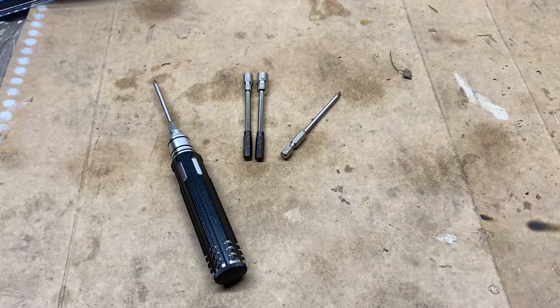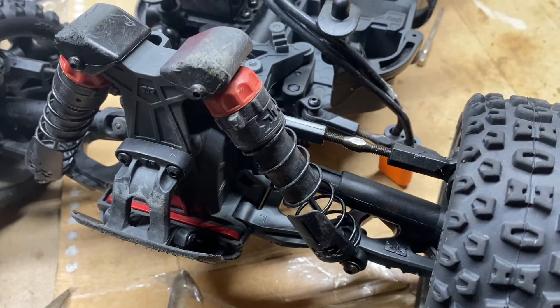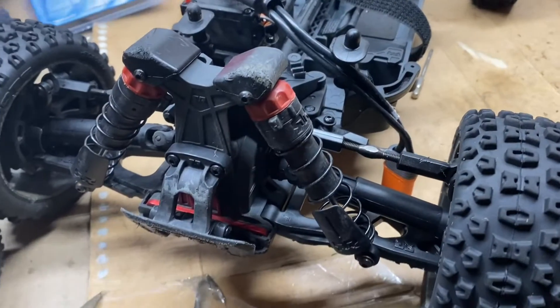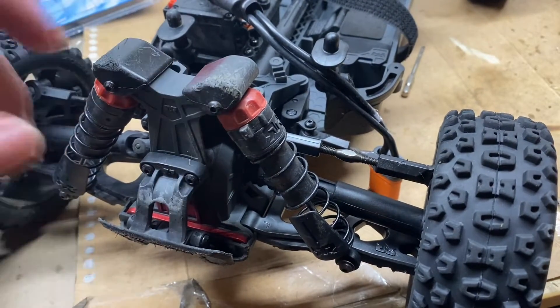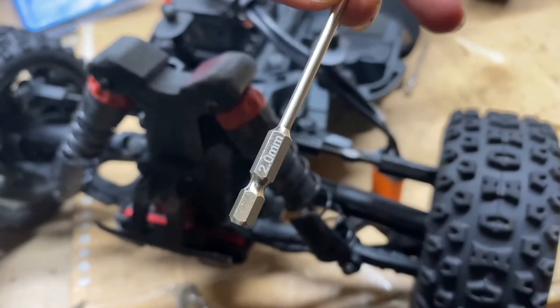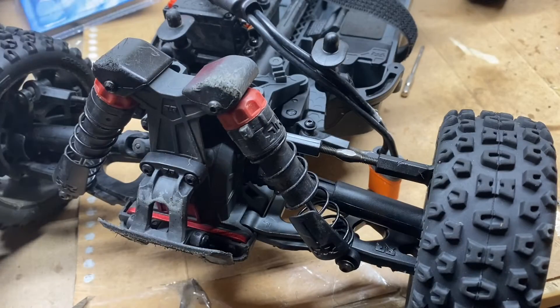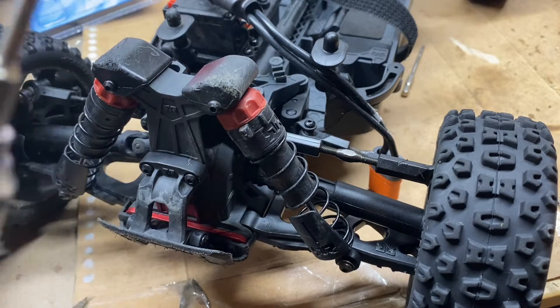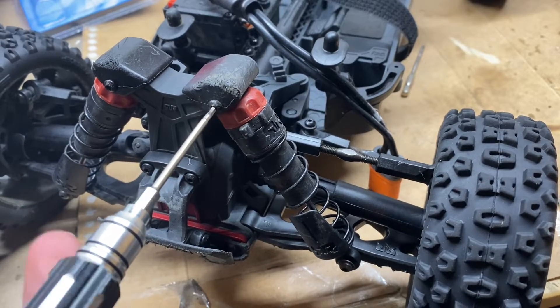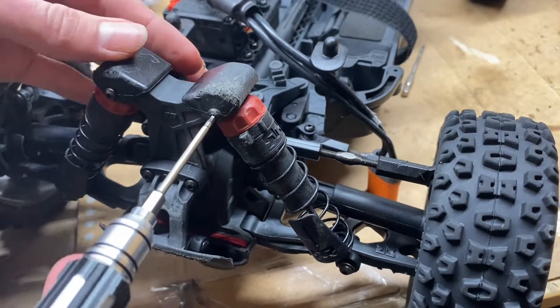So let's see how good these things are. I've got my Arma Typhon 3S here on the bench. One of the most common sizes of Allen screw you'll need is the 2mm Allen screw — this is pretty standard on most Arma, Losi, Axial, Traxxas, etc. brands, just like this shock tower screw here.